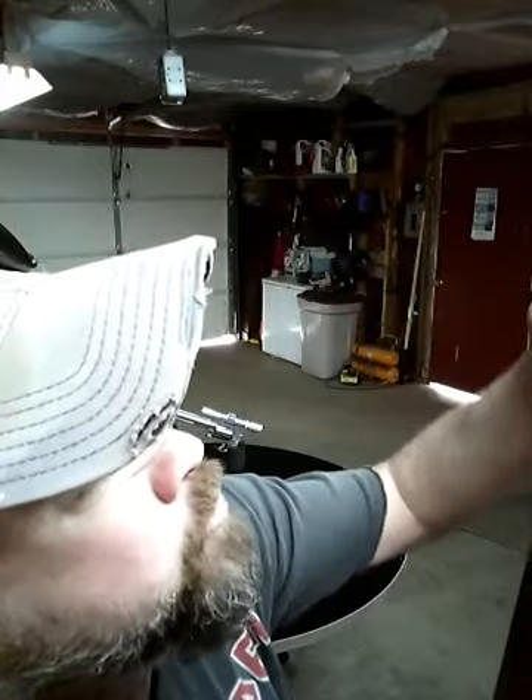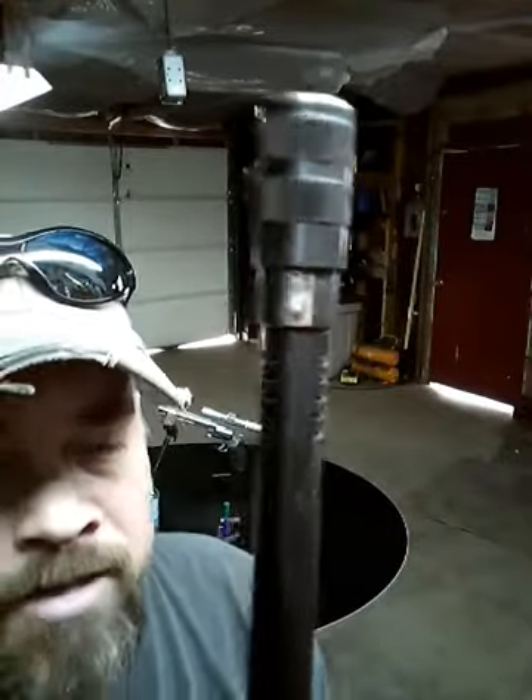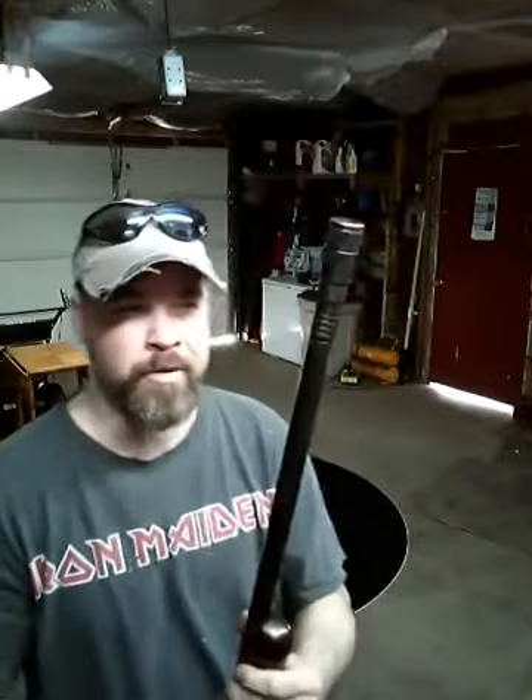You've got the improved cylinder, modified, and full choke options. I usually leave it on the modified because it's kind of the best of both worlds — right in between — good for any birds that aren't too far out.